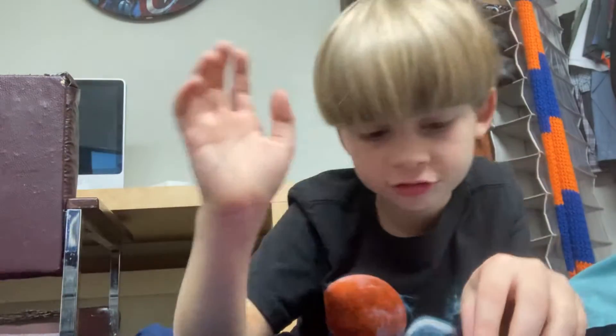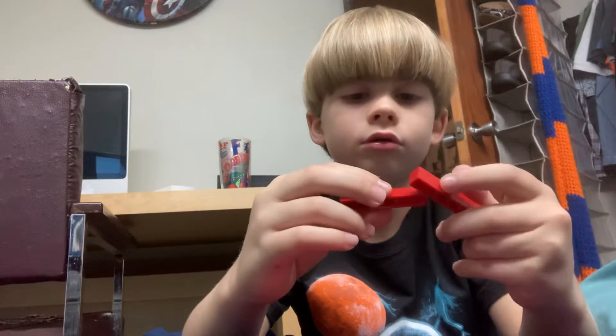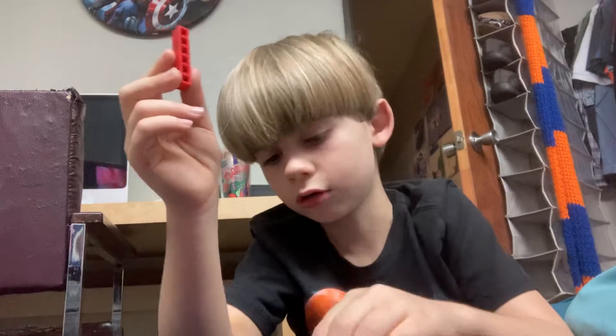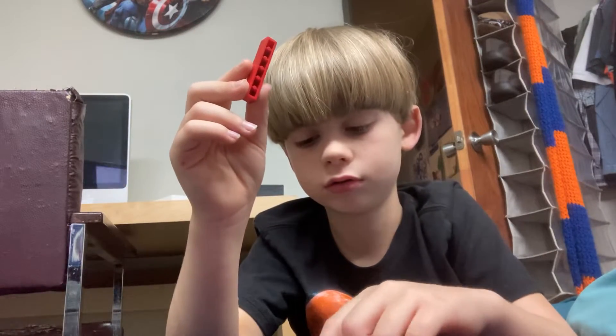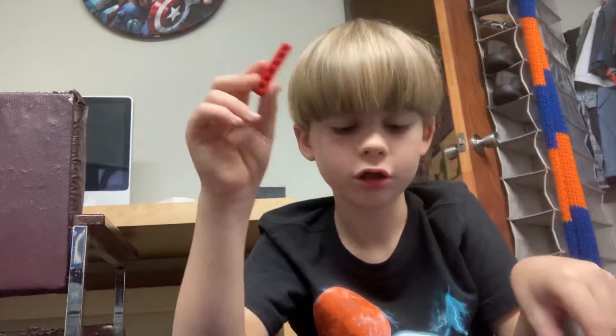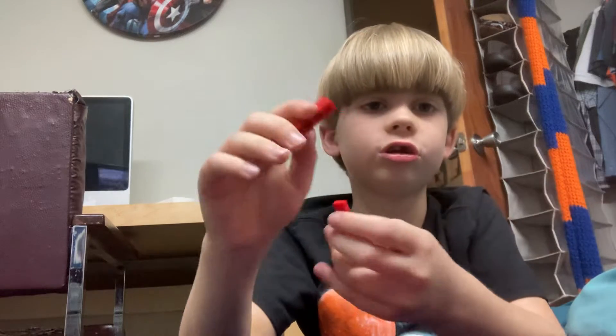Hey guys, today we are going to show you how to build something — I have not named it yet, but let's get into it. First, you are going to need two six-by-ones, and you are also going to need two eight-by-ones.